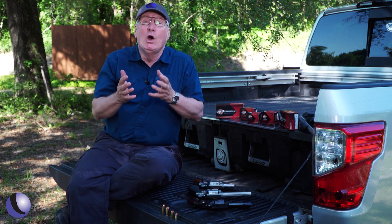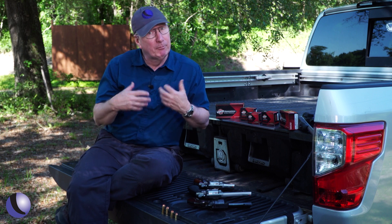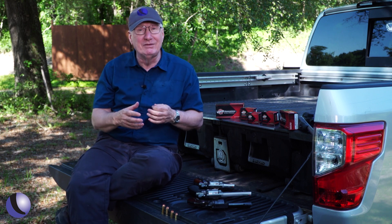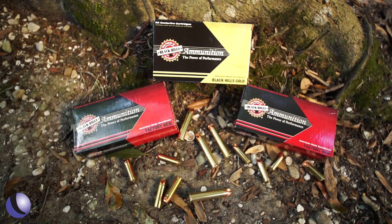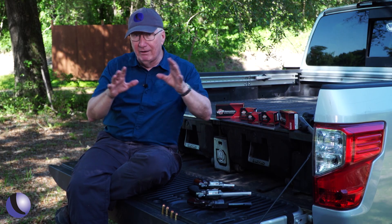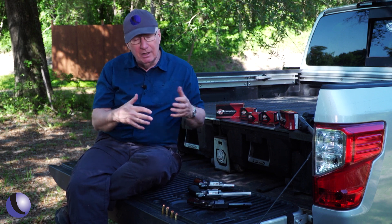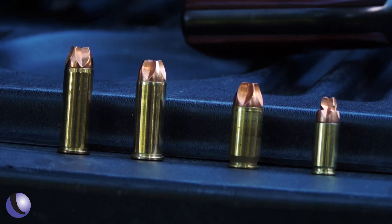Why do I bring all that up? Well, we know how well the Black Hills Ammo Honey Badger line works for personal defense. We've shot it a lot, shot it in ballistic gelatin, tested a lot of different mediums — 9mm, .45 ACP, that's great. But what about bears, mountain lions, and wolves? A lot of people are out in the West where those predators are. Well, they have the Honey Badger in .44 Special, .44 Magnum, and .45-70 as well.